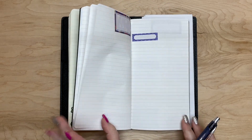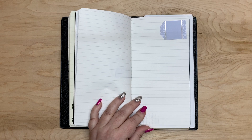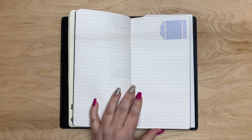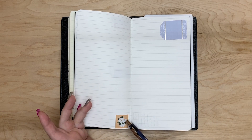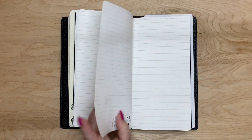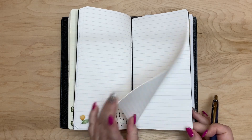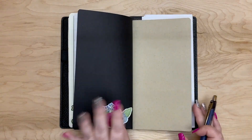I put some paint on some of the pages but not everywhere. I like paint because I can write over it — unlike stickers, you can write over paint. It gives the page texture and as you can see I haven't done every page.